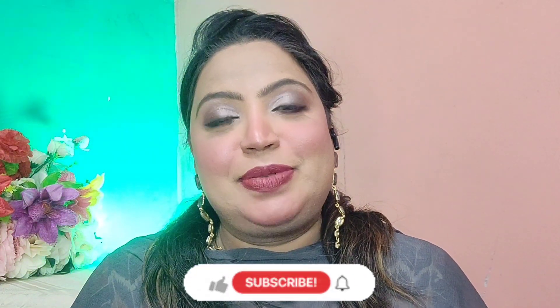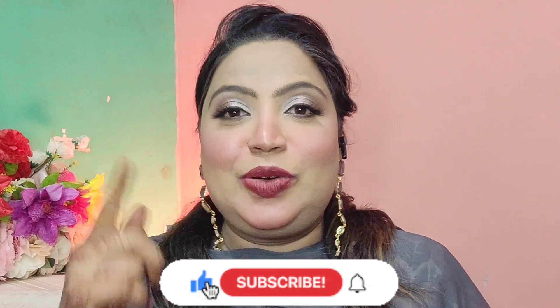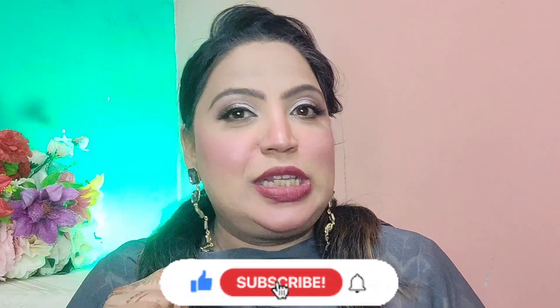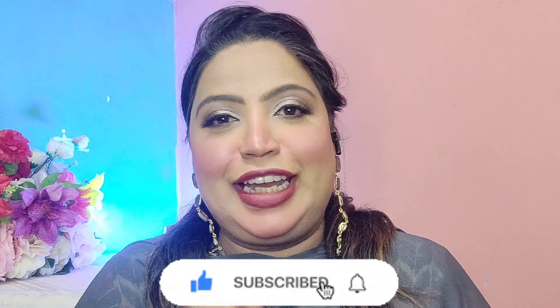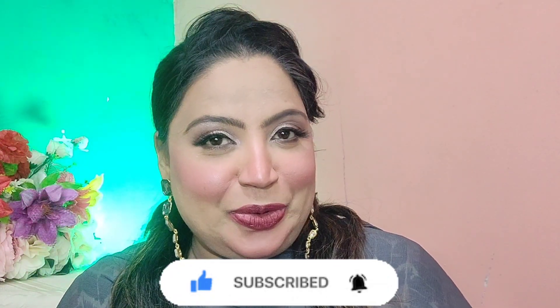Hello guys, welcome back to my channel. I hope everyone is doing great. If you don't know me, I am Kainath. I make videos related to beauty, makeup, DIY, hair care, and lots more. If you haven't subscribed, please hit the subscribe button so that you are notified when I post new videos. And with that, let's start with the video.